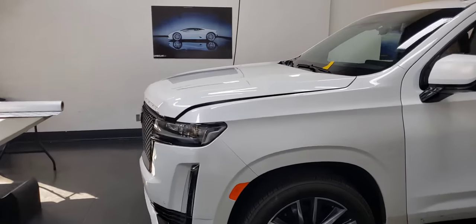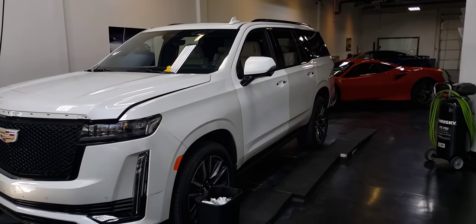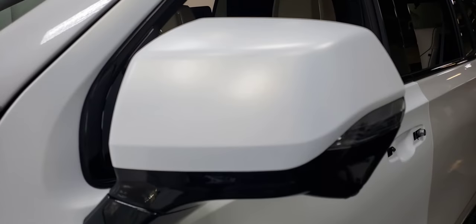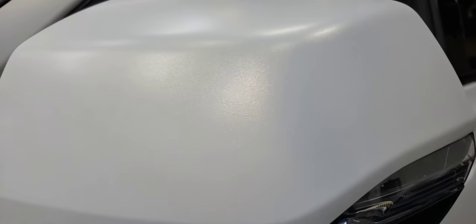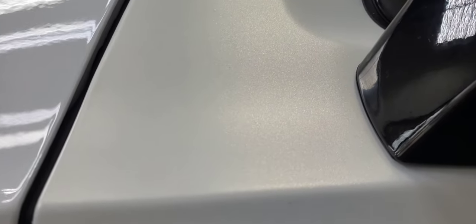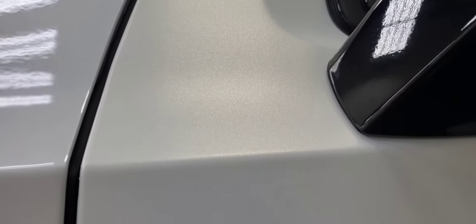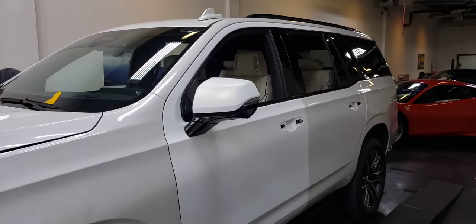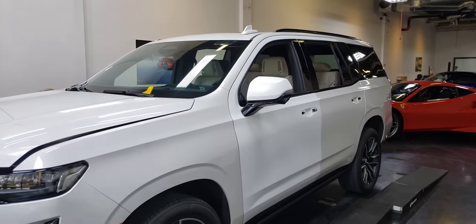On this Escalade, we are changing it from the factory gloss pearl white to what you see on that door there. This is a satin frozen vanilla — really cool color, one of the newer colors, so we like to keep clients in fresh cool colors. It's got some cool gold metallic in it and it is slightly iridescent, so in some angles it changes colors. It's a nice bright color. They also have a black Escalade that we're going to wrap next week with a satin clear bra and some really cool satin carbon fiber clear bra as well.